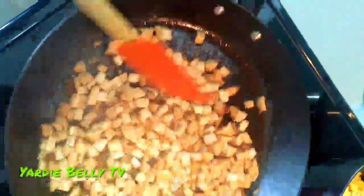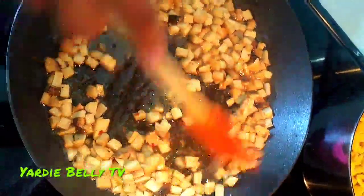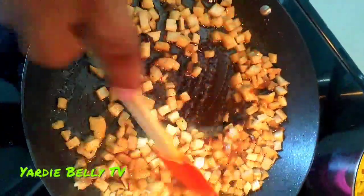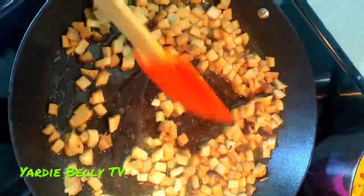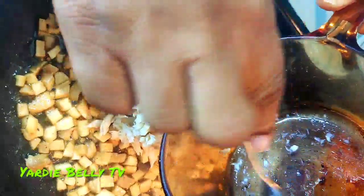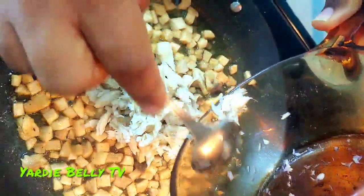We've just started up the mushrooms and we're going to start adding our stuff. I put a little bit of seasoning on this, not much, and we're just going to sauté the mushrooms and now we're going to add the salt fish — a minimal amount of salt fish. It's not about the salt fish; the salt fish is just a flavor.